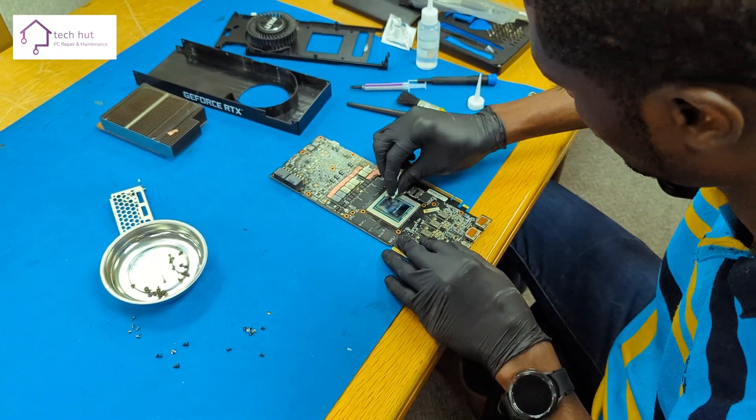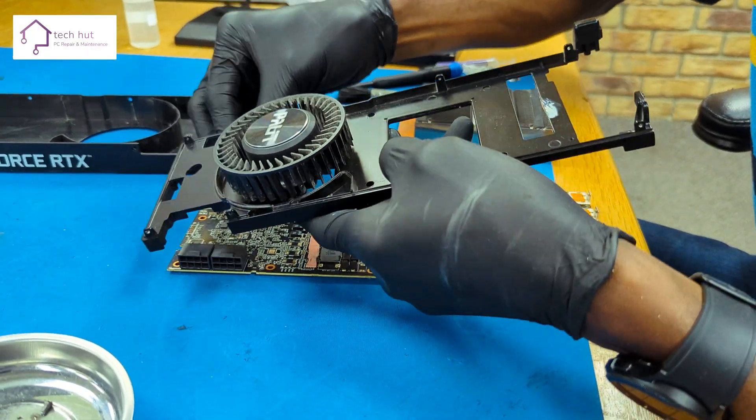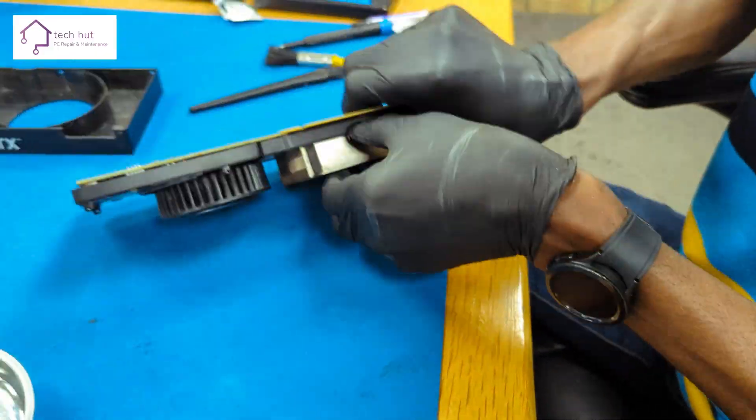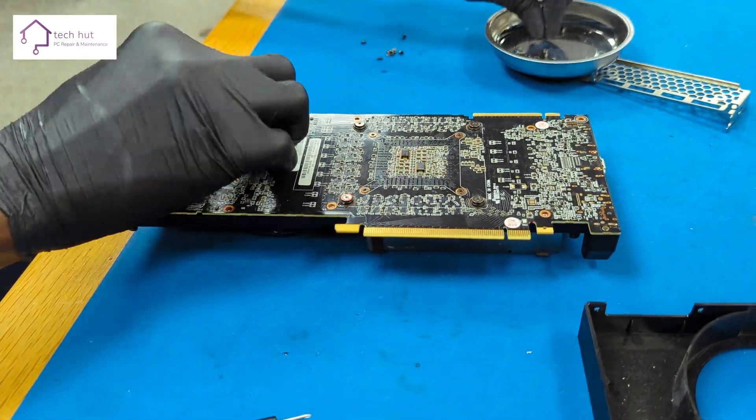Not too much and not too little. Once we were happy with that, we started reassembling the NVIDIA RTX 2080 Ti back together so we could test it back inside the PC. You will see that even though the graphics card GPU temperature reached 79 degrees, it never went above that temperature.